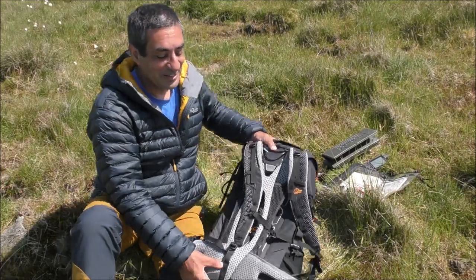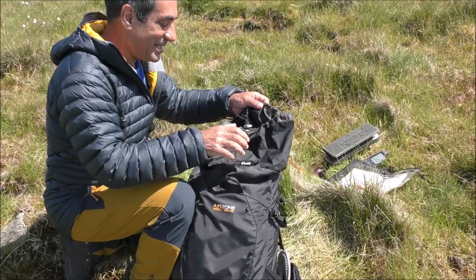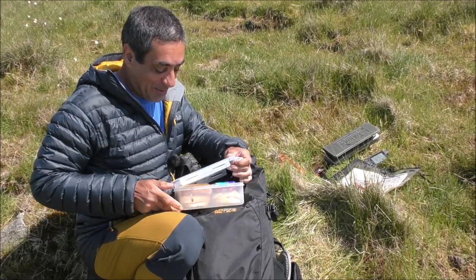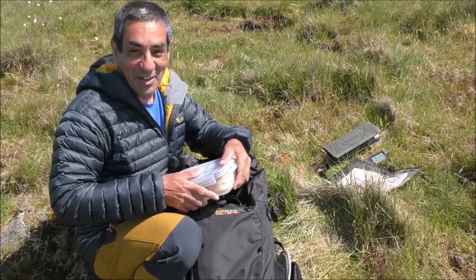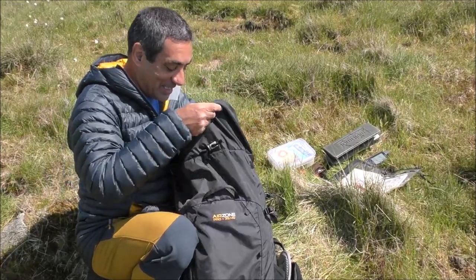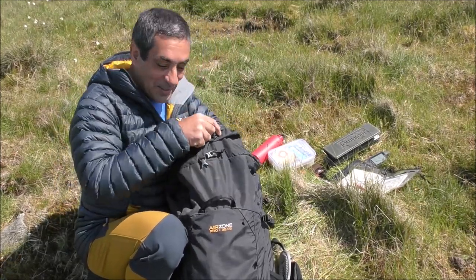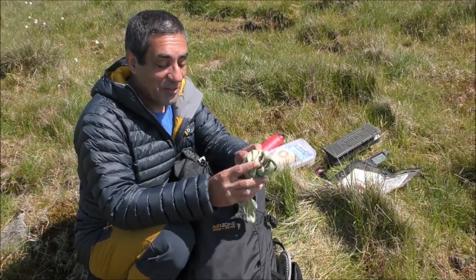At the top, because I like my snacks, I've got my sandwiches, chocolate bars and other stuff — to me that's very important. I've also got my water. Hydration is really important.